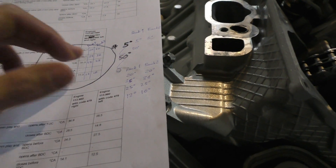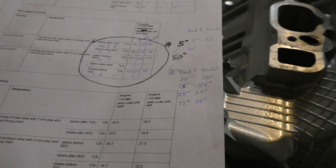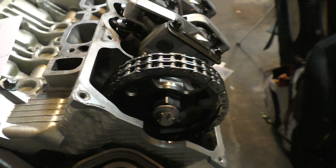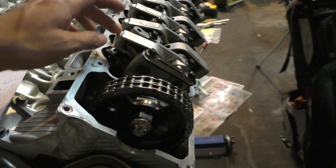As the timing chain stretches over time these values will start to become slightly more retarded, so this is actually a pretty good way to test your timing chain health. And for doing this test it's actually pretty easy — you can just take your valve covers off, then turn your crank pulley, and actually see when these valves start to move.